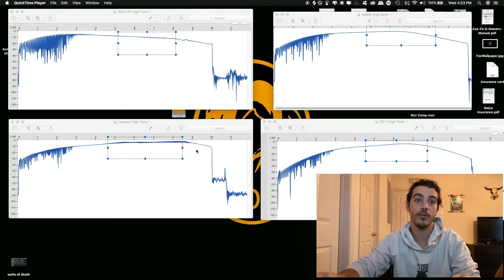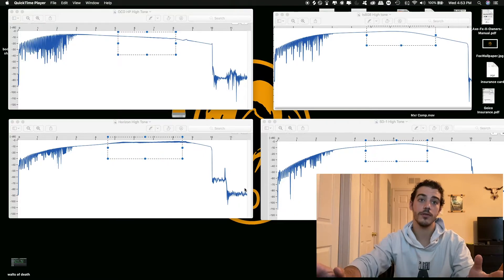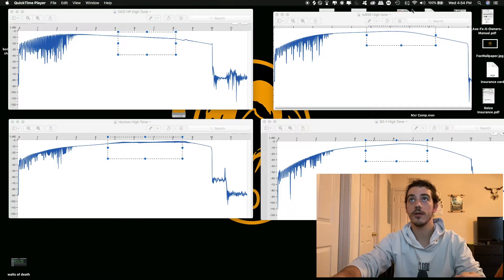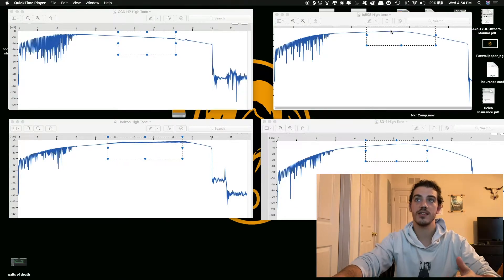Right now I have the Bode plots for all the high tones of the overdrive pedals — meaning tone all the way up at 10, distortion very low. Starting with the TS-808, the highlighted boxes represent the tone zone, where you'll hear the most noticeable difference by turning the guitar pedal on and off. You can see a slight bump in the 1 to 3K range, and that's usually what gives the TS-808 its signature sound.